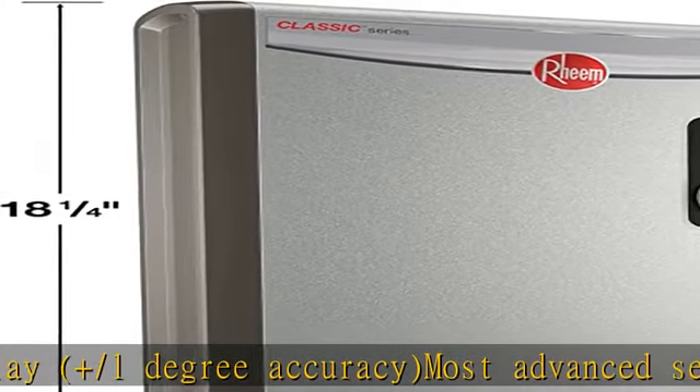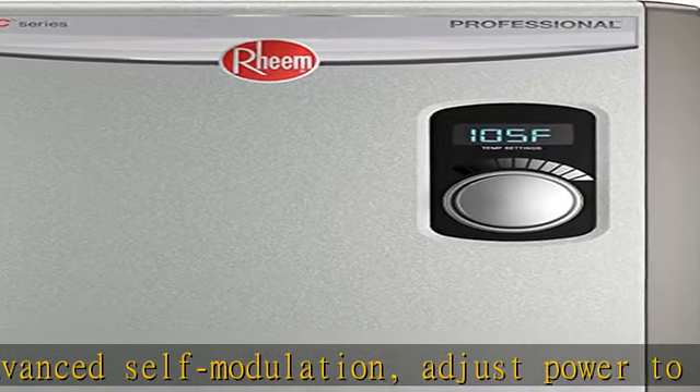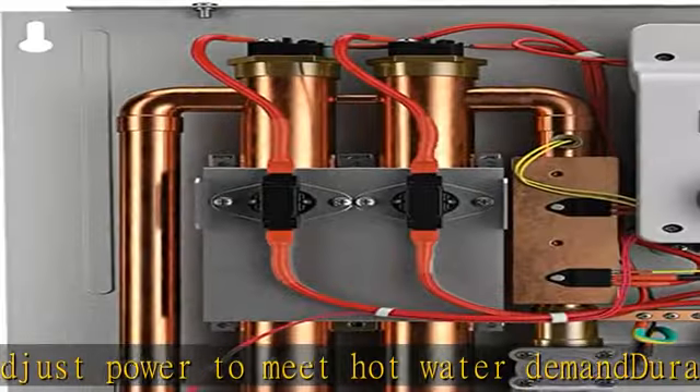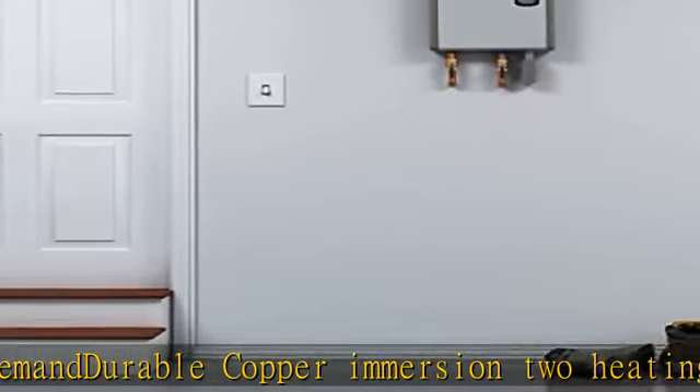Field serviceable. Flow rate up to 4.4 gpm. Simple installation, bottom 3/4 inch NPT water connections threaded for easy replacement. Simple installation. Digital temperature display. See more product details in the description to get this product today at the best price.